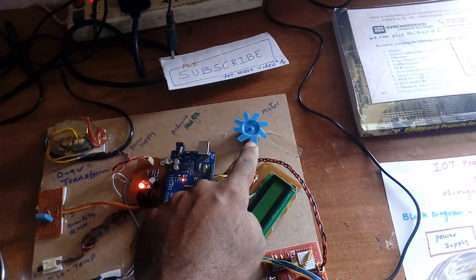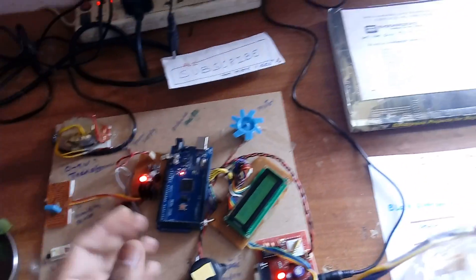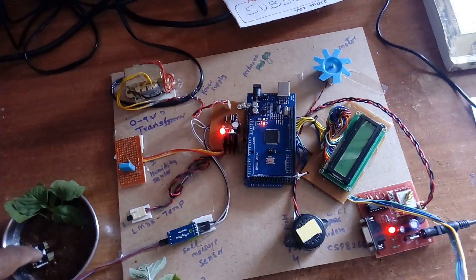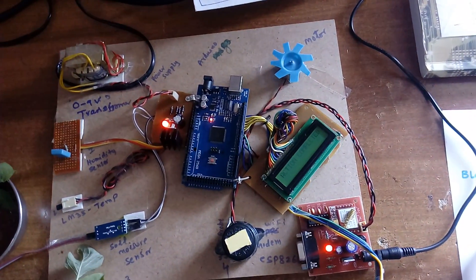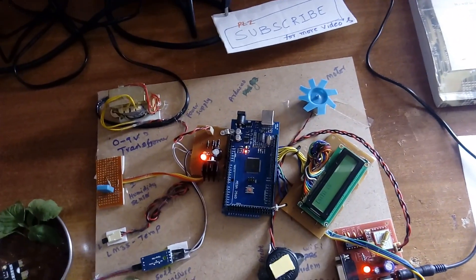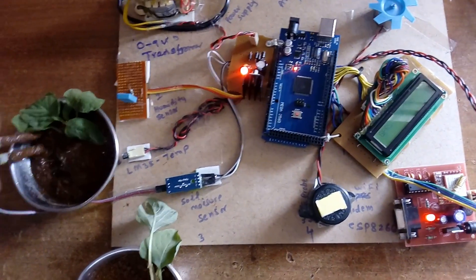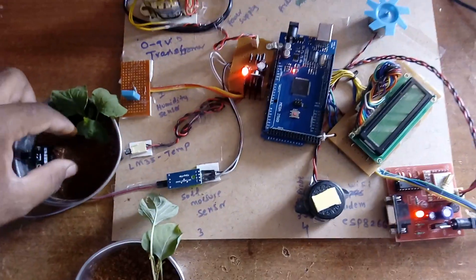Motor off is confirmed with red color on the web page. The application is fully functional — sending data to the server, collecting data from the server, checking the data, and performing the operation — either on or off. If moisture reaches 200 and above, an email alert is sent.